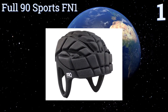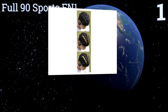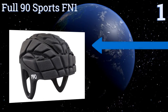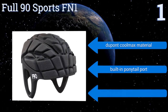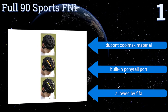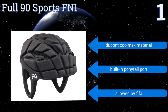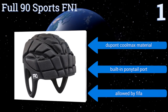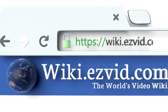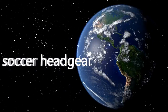Taking the top spot on our list, style and performance come together with the Full 90 Sports FN1. This full coverage model offers a seven-point adjustment system and a low profile design that allows the ball to play true off the head. Two removable inserts are included for an optional pop of color. It features a DuPont Coolmax material and a built-in ponytail port, and it's allowed by FIFA. To see all of our choices, go to wiki.easyvid.com and search for soccer headgear, or click beneath this video.